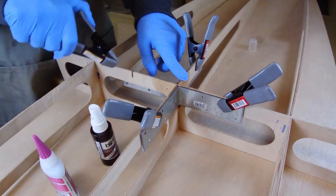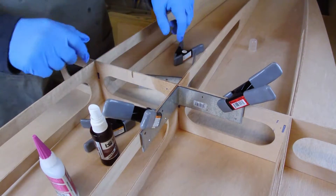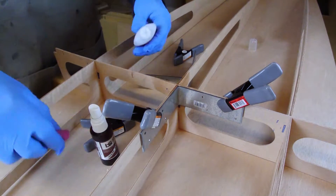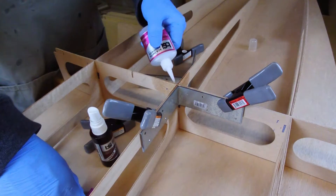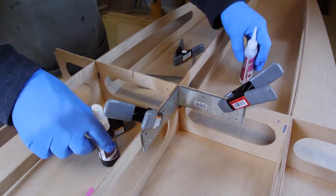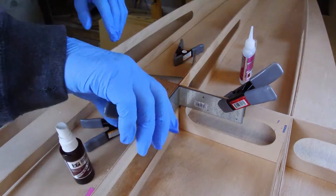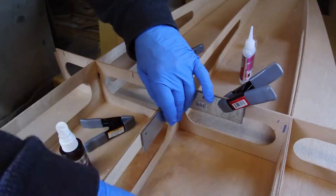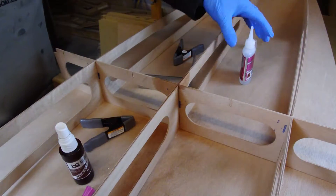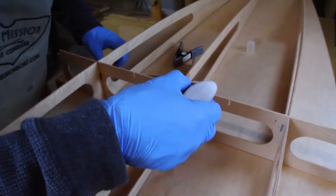Allow the liquid stitch to set up for about 10 seconds. Then remove one of the brackets and place another liquid stitch on that inside corner. Then remove the second bracket and apply liquid stitch to that corner. Remember to follow each stitch with a quick spray of the activator.